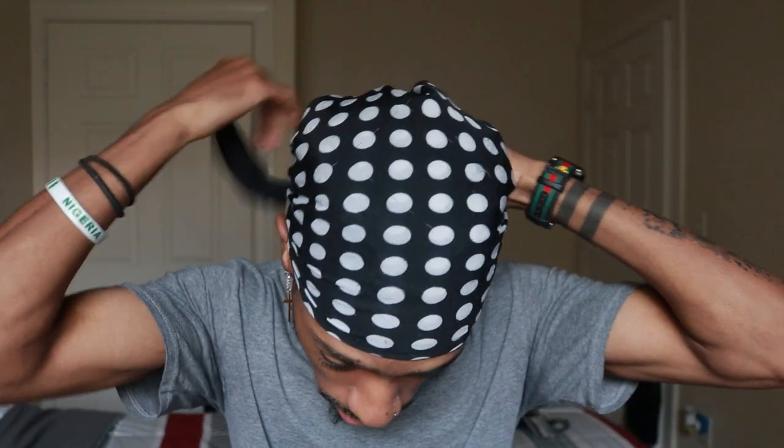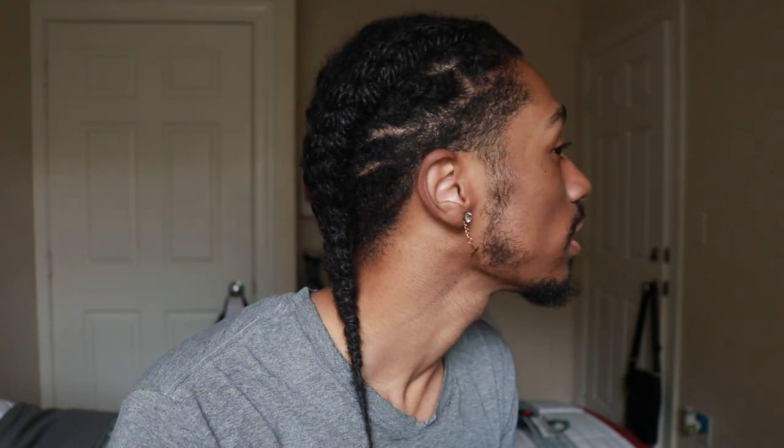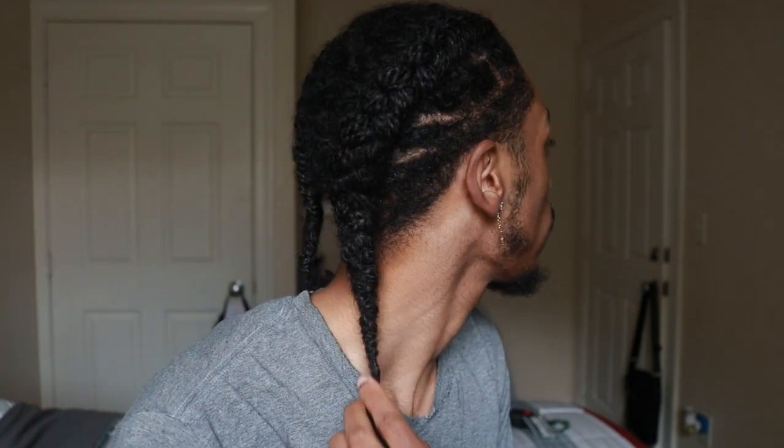I want to show you guys the final results. I didn't really record the rest of it yesterday because the hair was sticking up a lot and I didn't really like how it was looking. So I was like, I'll just wait until I can get it nice and laid, and then I'll show what it looks like. So I want your honest opinions in the comments — tell me what you think. This is what it looks like. I do need a haircut, so once I get one it'll look way better, but this is pretty much what it looks like and how the hair looks.